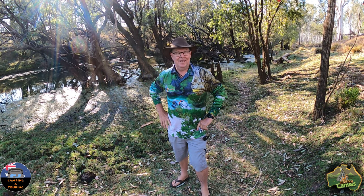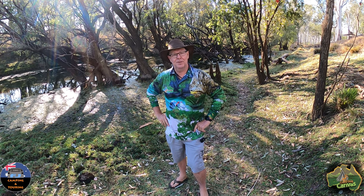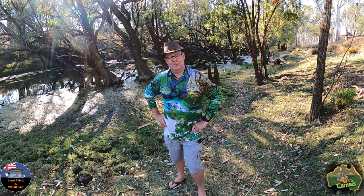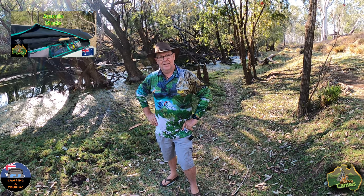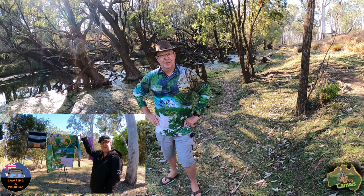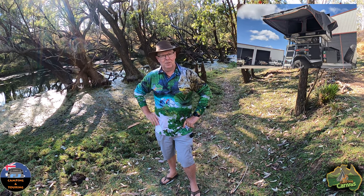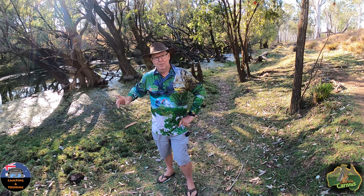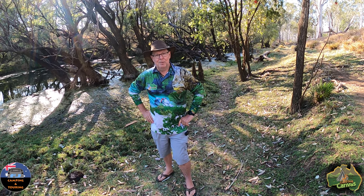Hey guys, Steve here. We're in a beautiful spot camping again, and I thought I'd bring you the third part in a series I've been doing on some Crazy Dog products that I picked up from Jason down in Maryborough, Queensland. Jason's got a canvas factory down there and makes a lot of stuff for a lot of people — rooftop tents, camping gear, all sorts of stuff. Get on his website and check it out. But I've got a couple of new products here today that I want to show you.